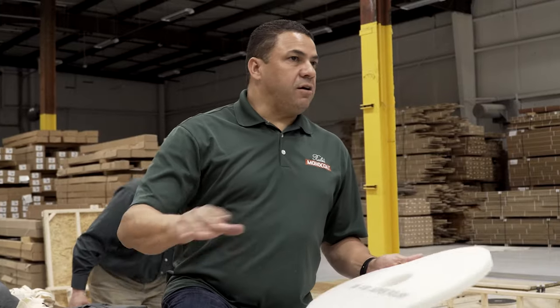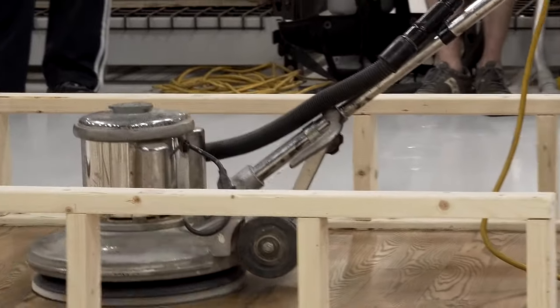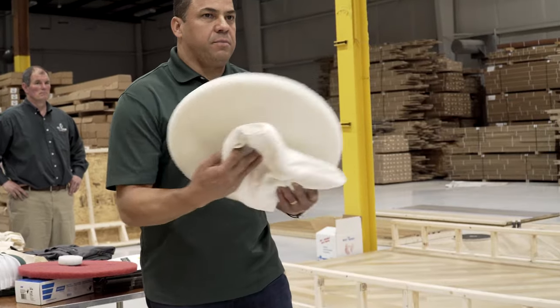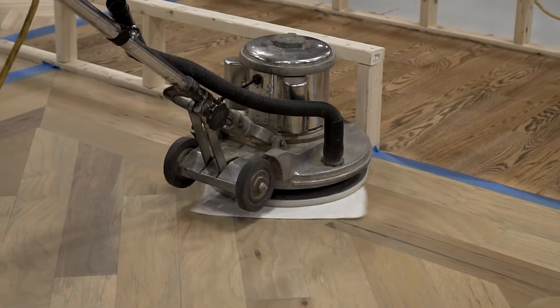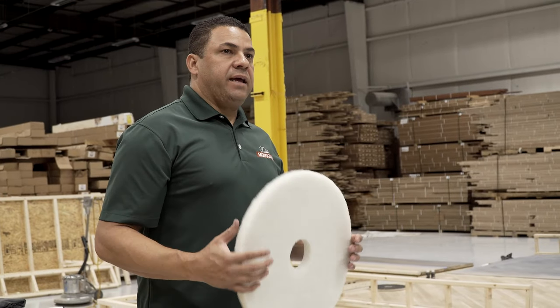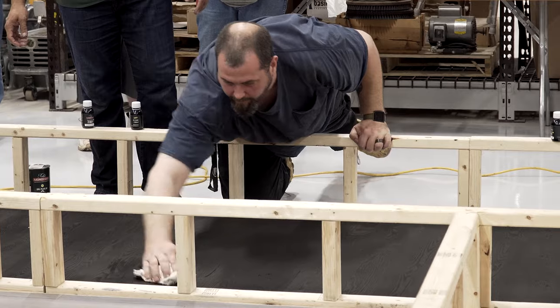We did the edges first, take off the excess, then we're going to drop the buffer, apply it with a red or white pad. After you do that, you get a terry towel, put it underneath the buffer, and kind of polish it, making sure you get all the excess off. Those are the three steps — you have to do those three steps. And the very last step is very important, because that's what's going to assure that you don't leave any excess behind.